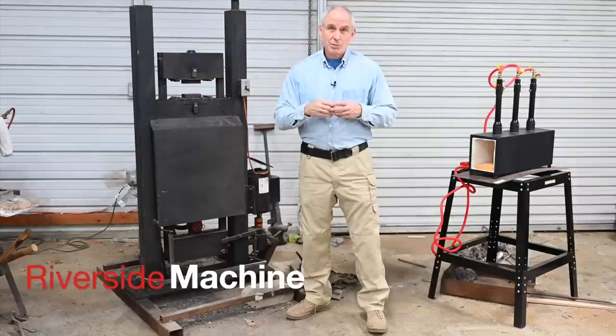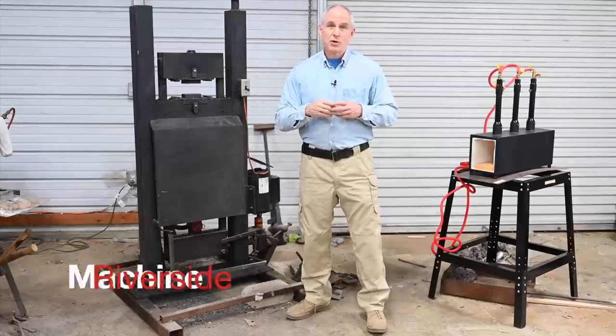This video is sponsored by Riverside Machine, makers of — yep — hydraulic forge presses.